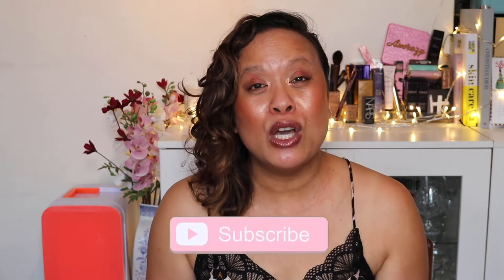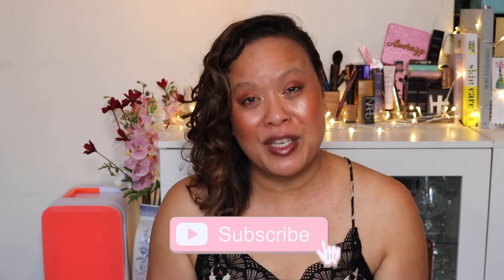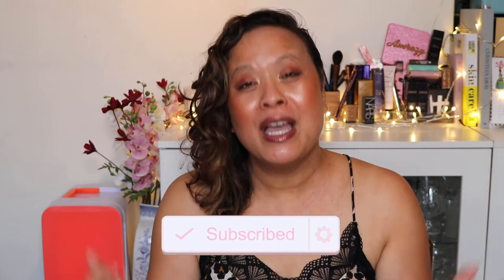Hello and welcome to my YouTube channel. If you're new to this channel, my name is Amra and this is Amra's Beauty Blog. I'm a freelance makeup artist with a passion for all things beauty. If you're a subscriber, then a welcome return. If you like this video and would like to see more, please don't forget to hit the subscribe button and the notification bell for new videos uploaded weekly.